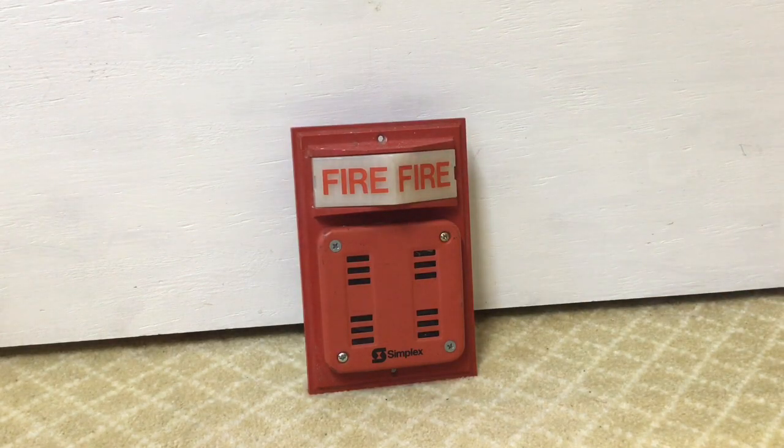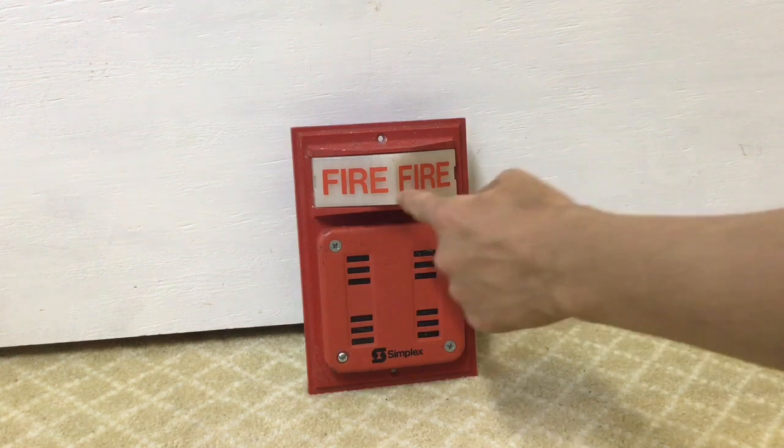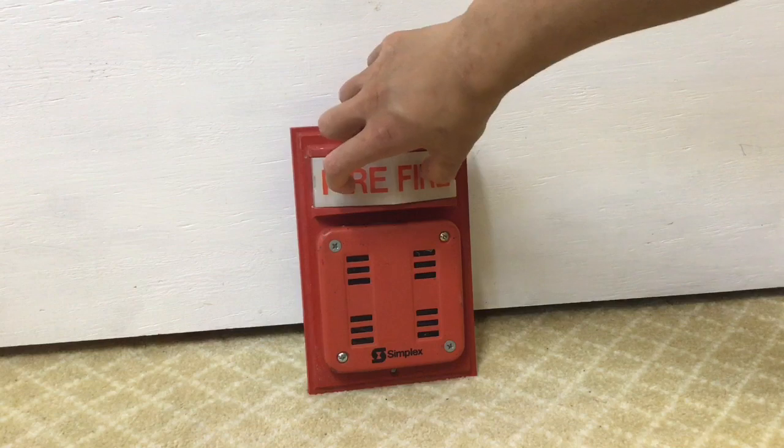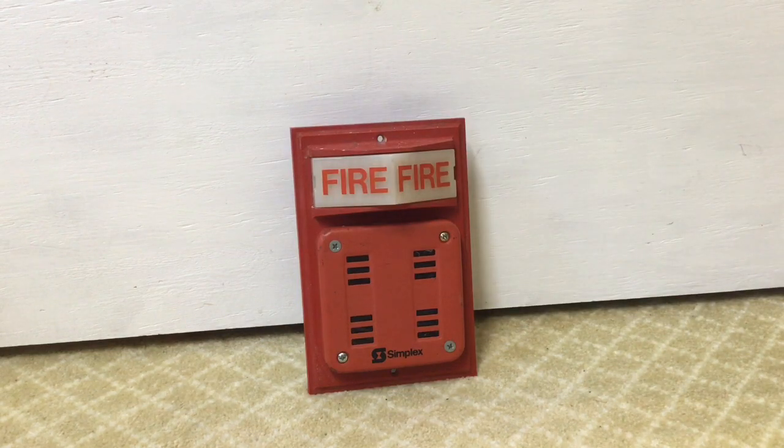Some of these do have strobes. The older models like this one have lights. They also make dual bulb versions. This particular device only has one bulb and it's just in the middle right there. However, they do make models that have two bulbs on the sides as opposed to one — those are significantly more rare.